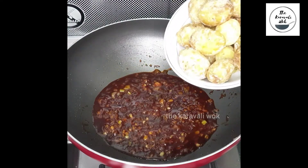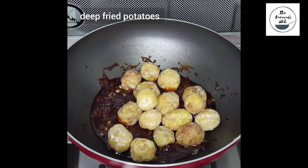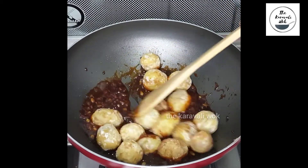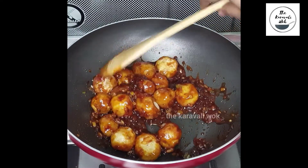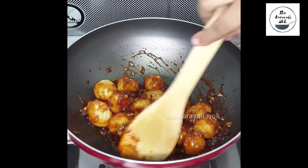Now once the sauce is ready, add the deep fried potatoes into the mixture. Stir it well such that all of the potatoes are well coated with the oh so yummy sauce.